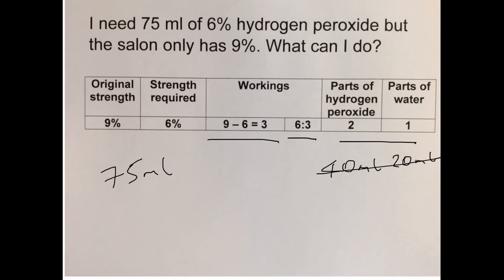Let's try 50 mils of hydrogen peroxide. Remember, it's in a 2 to 1 ratio — two parts of hydrogen peroxide to one part of water. Half of 50 is 25, so 25 mils of water. Adding these two numbers together: 50 mils of hydrogen peroxide plus 25 mils of water — that does give us 75 mils of 6% hydrogen peroxide. So that's your final answer.